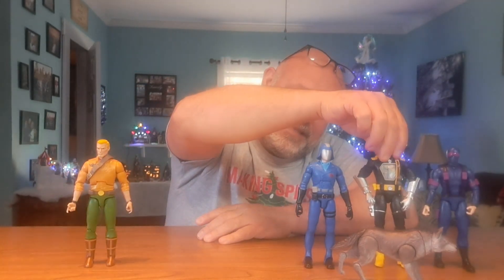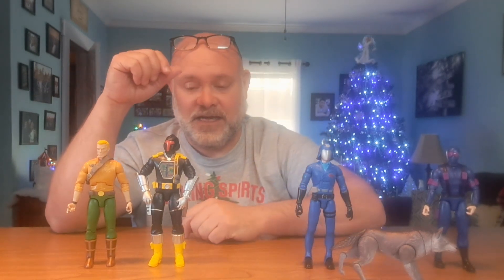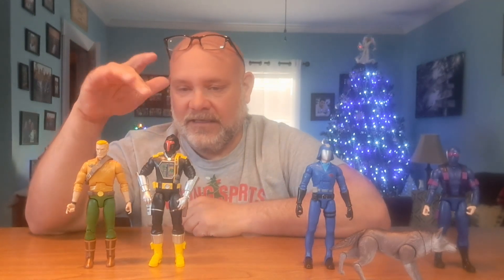Number three is the Cobra BAT. I probably like Duke better as a character, but the BAT is incredibly accessorized. You can swap out the head — pull it off and put the damaged head on with wires coming out. You can take the plastic off his chest and the electric current effect plugs right in to make it look like he got shot. You can tear an arm off, and there's an electric face effect too. Just an unbelievable amount of accessories — that's why he's above Duke.